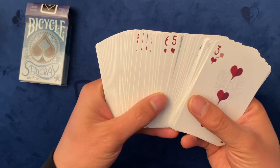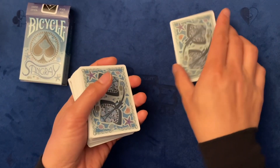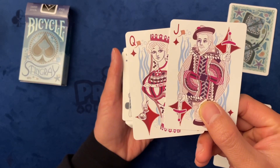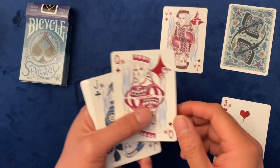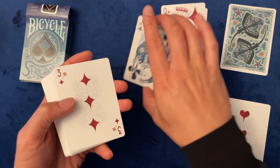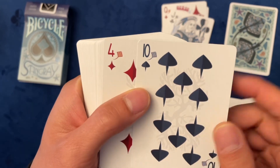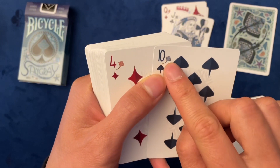Here are a few gaff cards, including a double backer. Here are the number cards and the traditional faces by playingcarddex.com — if you're a collector, you know these are the traditional faces. Check out the clubs; some of the number cards have pips with a really cool nautical feel — there's a little stingray right there.